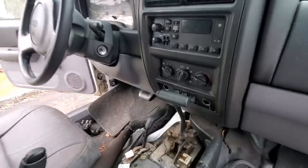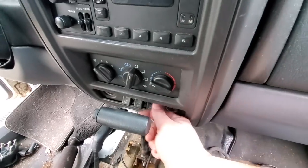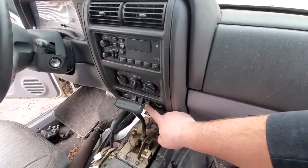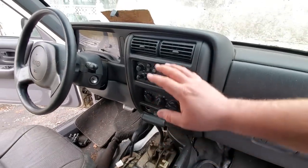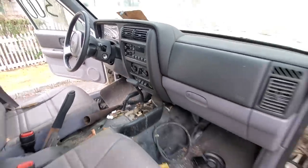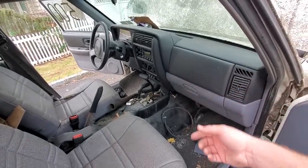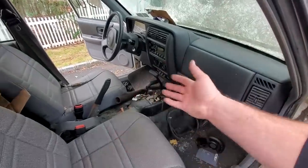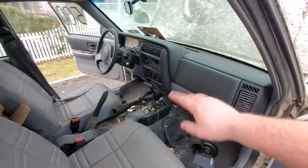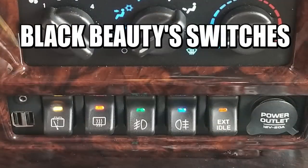One of the coolest police model features is the extended idle button. You push this in and it grounds pin 12 on the PCM — it's a gray connector. All it does is send a simple ground signal to the PCM, which ramps the idle up from 800 RPMs to 1,000 RPMs. That lets the juices flow in the engine, kicks up the belt, spins the water pump, drives more coolant through the engine to keep it cooler, and ramps up the alternator to keep it powered for the lights and all the other police equipment. You could actually add that to any XJ — just put in a switch, hook it up to a relay that sends a ground signal instead of a power signal, and any XJ can have an extended idle.